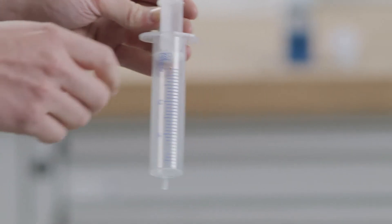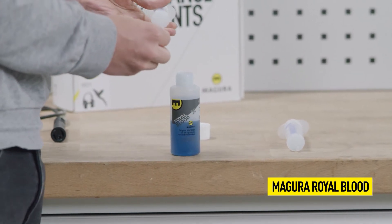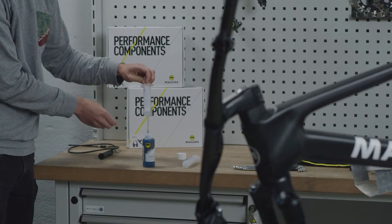For rapid bleeding, use a syringe with a hole at the 30 milliliter mark and fill it with 20 milliliters of oil, leaving an air pocket of 5 milliliters.